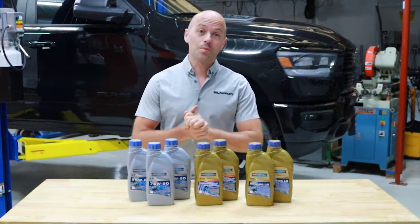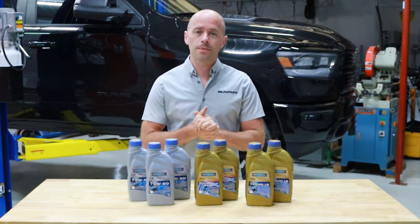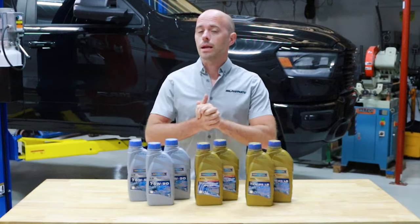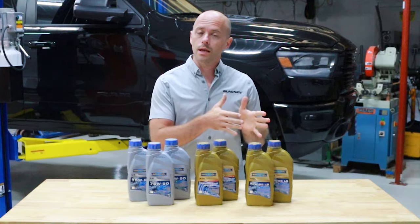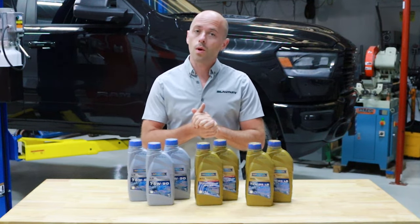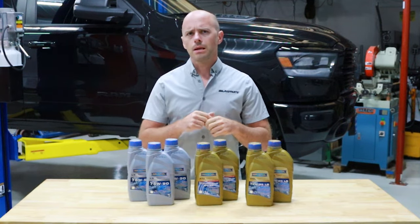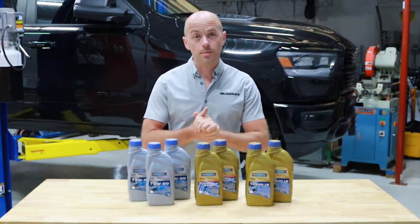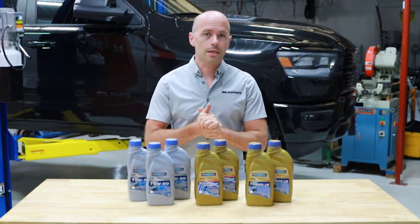Hey, this is Yuri and welcome to BlauParts. Today we're going to be demonstrating how you can change the transfer case fluid on a 2019 Ram 1500. This is also going to apply to all 2011 to 2022 Ram 1500 models with the BorgWarner 44 or 48 type transfer cases. There are some slight visual differences between the two transfer cases, but the general steps and procedures are still going to be the same.